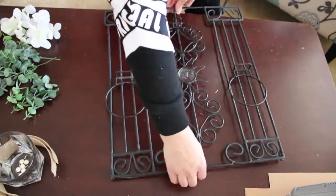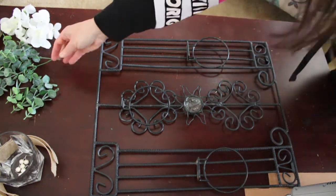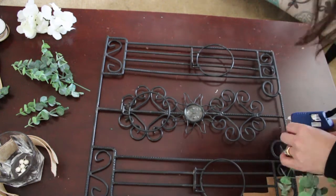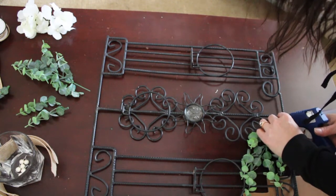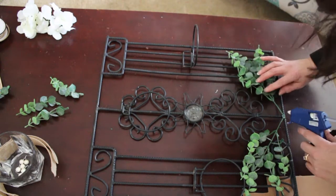Both of these things together — the glasses and the wrought iron, I guess maybe it was part of a fence or something — all together I think they cost: the wrought iron thing was like $3, and then the glasses were like $4, so I think it was like $7 for this.